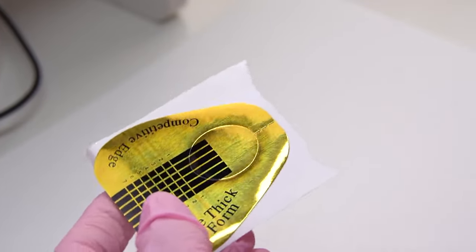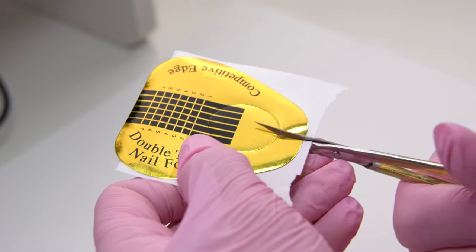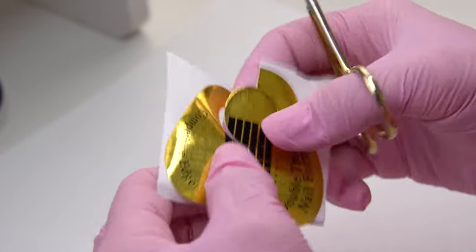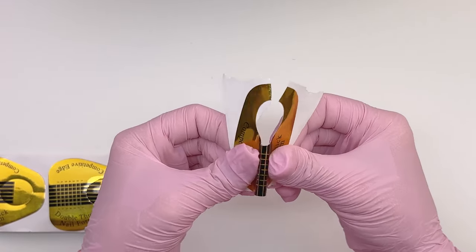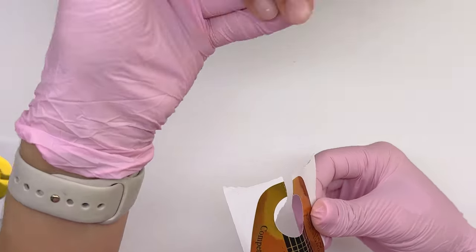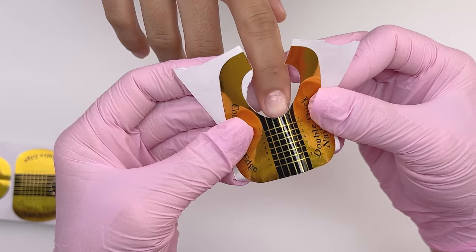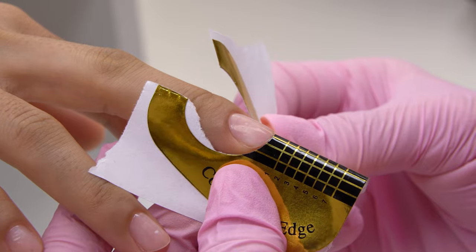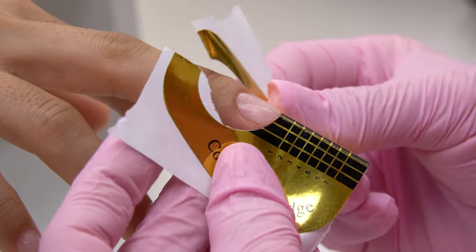Now remove one form, cut along the perforation, and remove the central part. First, we need to curl the form until it follows the natural nail curve. Now set it up in position. We will sculpt a natural almond shape today, so we will set up the form straight, a bit downward. It fits the middle nail nicely with no gap in the center.